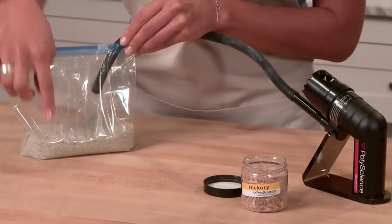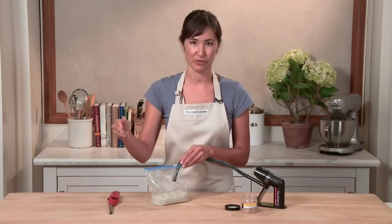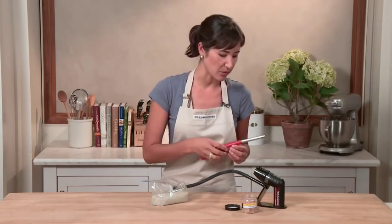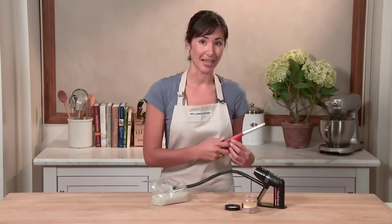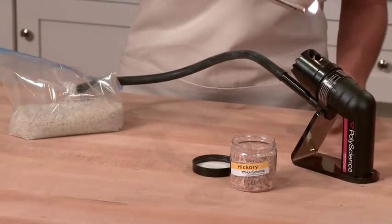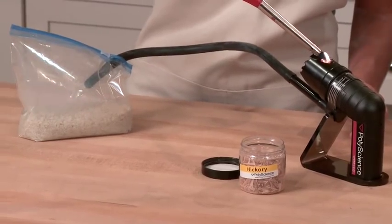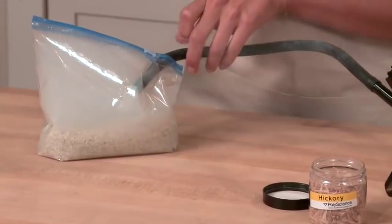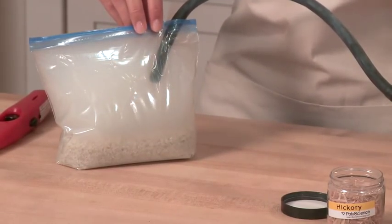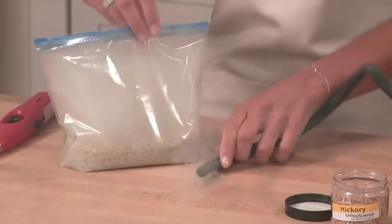Another great smoking technique is to put your food in a sealable bag and smoke it that way to concentrate the flavors. Today I'm going to smoke some sea salt — this way I'll have some smoky salt that I can sprinkle over lots of other foods. I've packed my smoking chamber with hickory chips. I'm now going to light it and smoke the salt. I've already put the tube into my Ziploc bag to really concentrate that flavor, and it doesn't take much time at all.